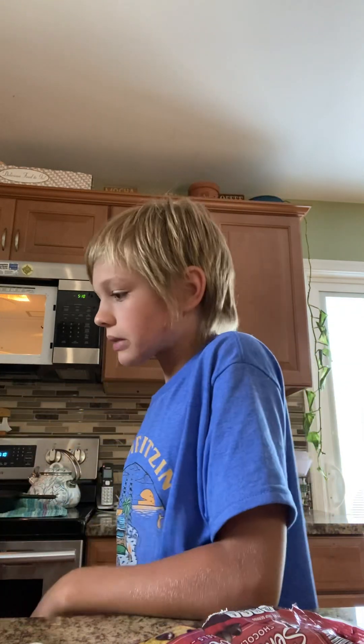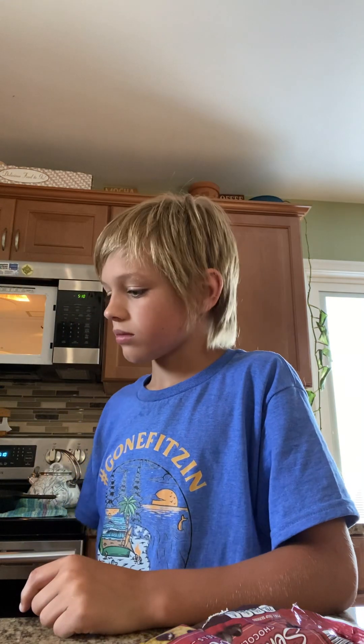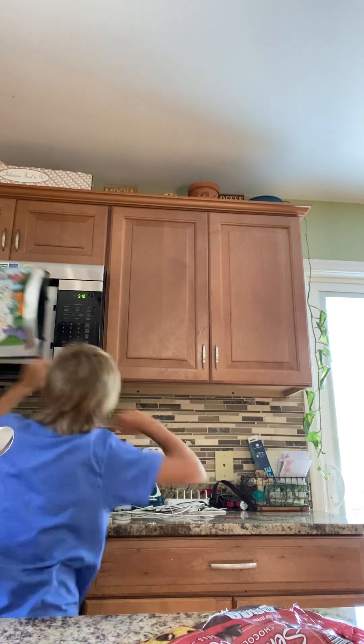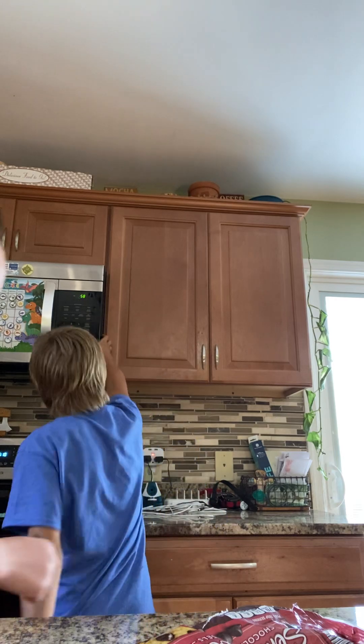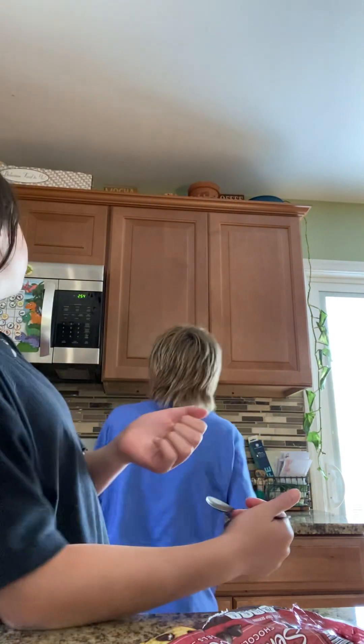We need to mix it. It needs more microwave than this — no duh. 30 seconds is not low enough. I'll just take it out. What if we just forget — we just burn our chocolate chips?